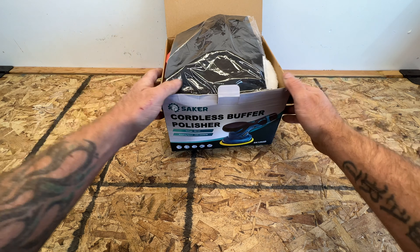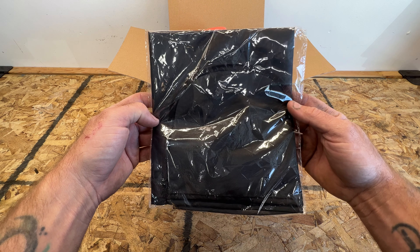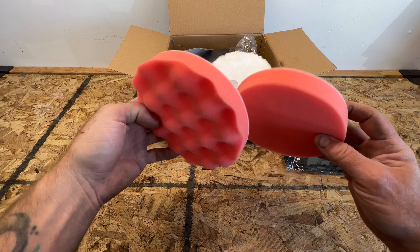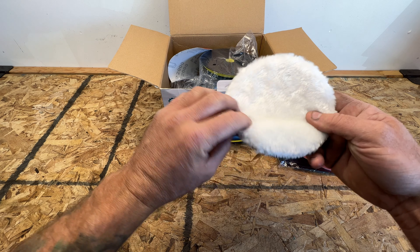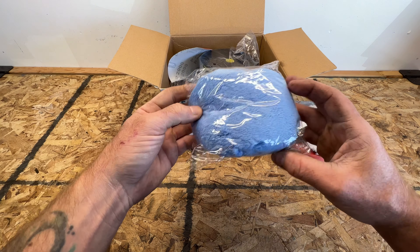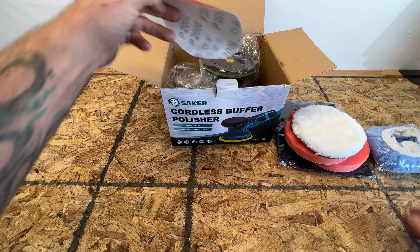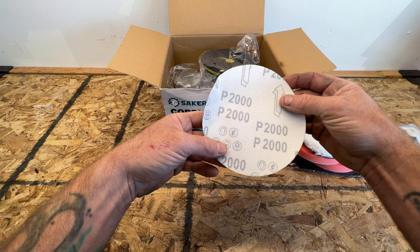Let me open it up and show you what you get. This black thing is going to be an apron to protect you from dust or getting it on your clothes — not sure if I'll use that. They give you some buffing and polishing pads: two foam style ones, and a soft one that just sticks on there. They also give you a microfiber style, almost like a sheepskin, and there are three different ones of those. They also give you a sanding disc — looks like it's going to be 2000 grit — they just give you the one.